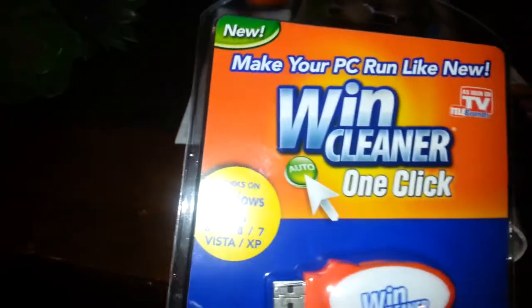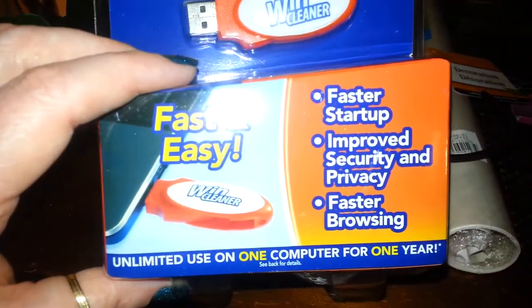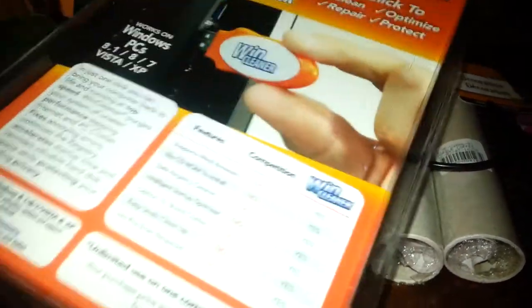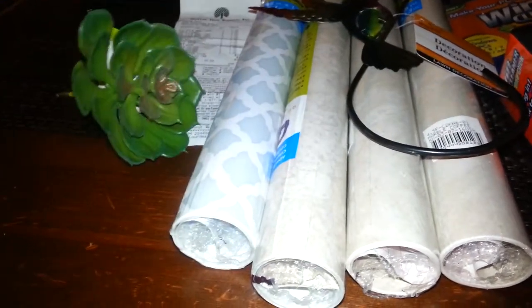Then I found this — I don't know if this works or not, but this is the Wind Cleaner in one click. So I picked that up, figured for a dollar. Then I picked up two succulents. They didn't have two that matched, so I just picked up these two. They're the ones that don't have the little pot on them.